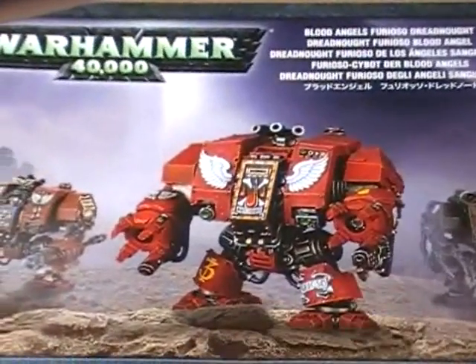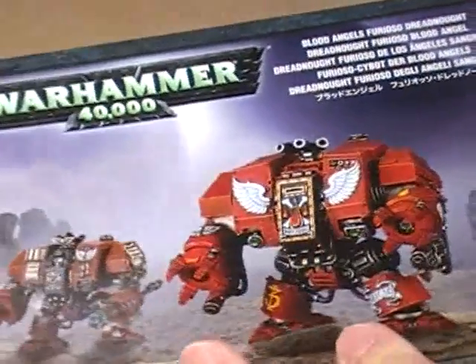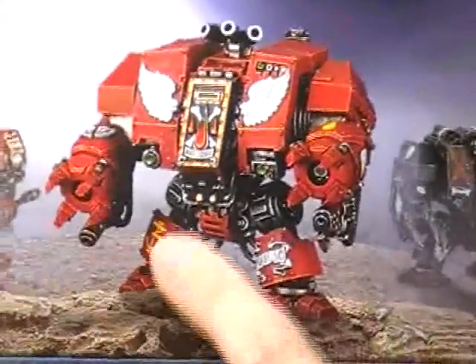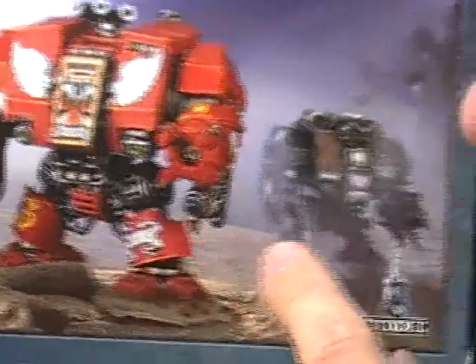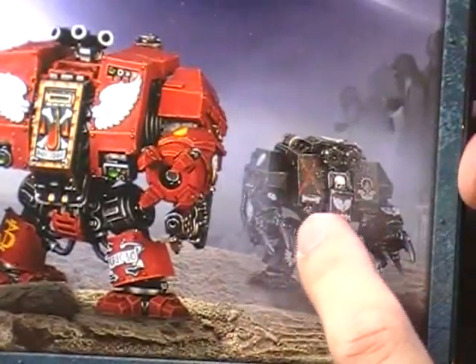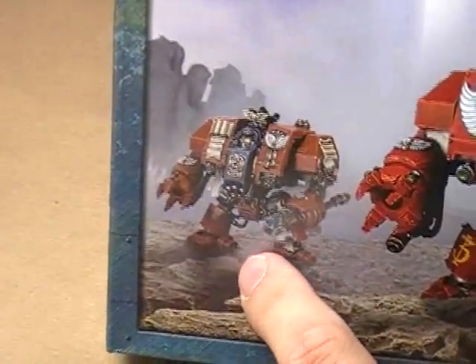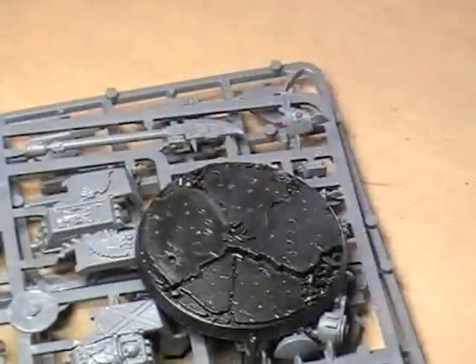Zooming in just a touch here and letting my light out of the way. You've got three different options here as far as building goes: you've got the standard Blood Angels Dreadnought, the Death Company Dreadnought, and then this guy over here who I think is a Blood Angels Librarian, if I'm not mistaken. So you've got a couple of different options. You get two different screws, a very massive instruction booklet, a set of transfers, and a standard Dreadnought base.